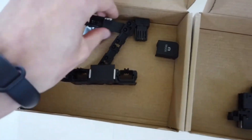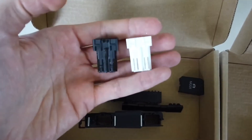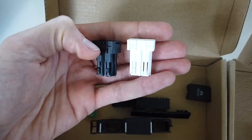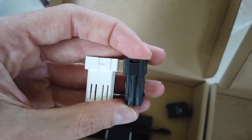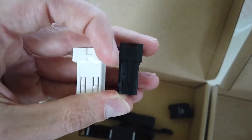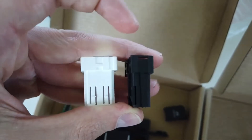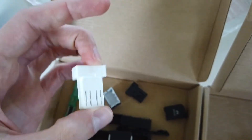The most important things are these two inserts. The white one is for an active button and the black one is for a dead button. The black one has a little more plastic, while the white one is a bit shorter in that section — this is because the black one has no movement and the white one does move.